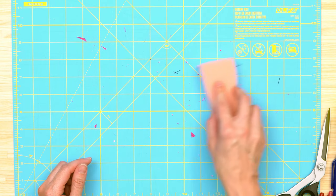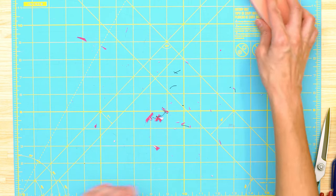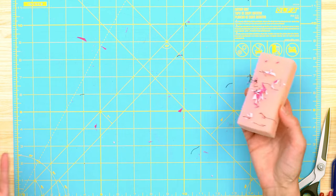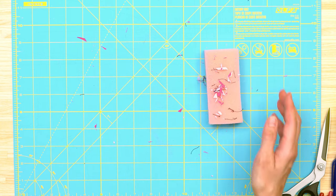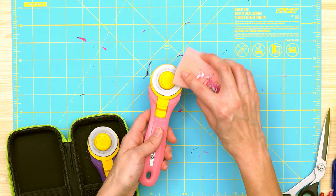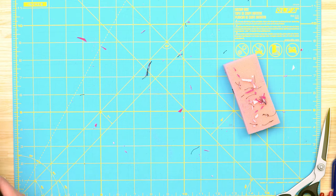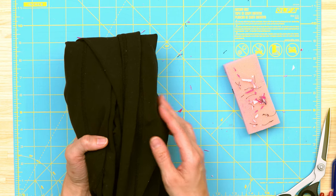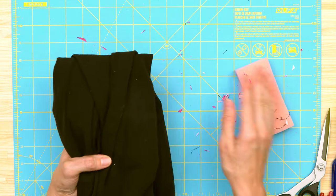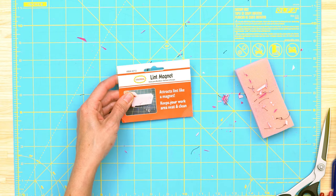I actually have this problem when cutting out fabric — everything gets on my cutting table and I usually just brush it onto the carpet. This is how it works: you can brush it off over your garbage can. It can clean threads or fibers embedded in your cutting mat, and you can use it on your rotary cutters too. Violet actually gave me a pair of linty pants from the dryer and gave me the task of cleaning them off so she could wear them to school tomorrow.